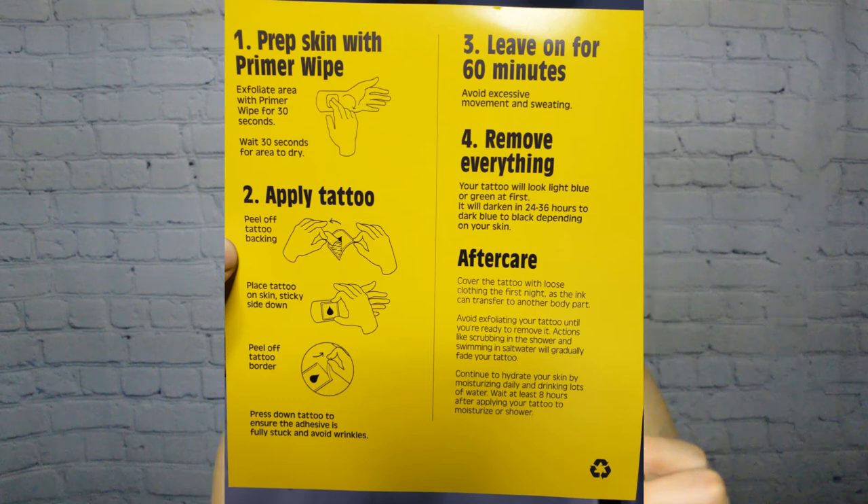They have a diagram showing exactly how everything works. After you apply the tattoo, you're supposed to leave it on for a full hour. After that hour is up, you peel it off and try not to get it wet or sweat too much. Preferably, put on your tattoo after you've taken a shower so your skin is as clean as possible. They also have a primer wipe to wipe your skin for about 30 seconds — it really helps with applying the tattoo, so even if your skin is clean, I'd recommend using one.